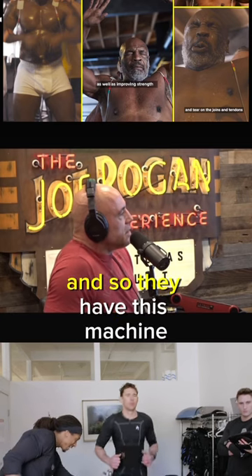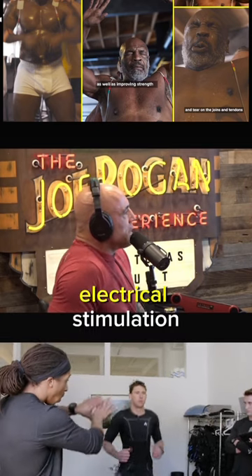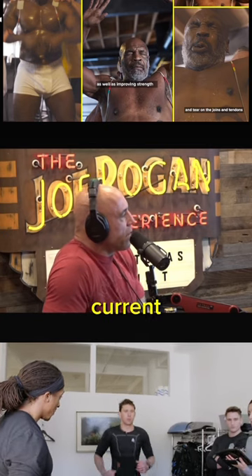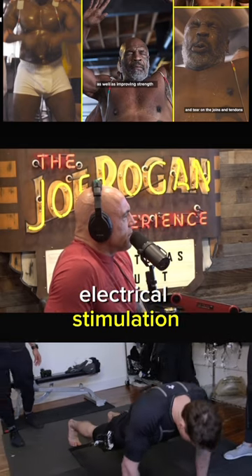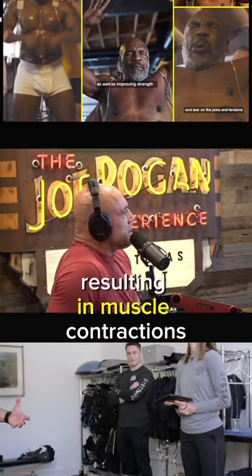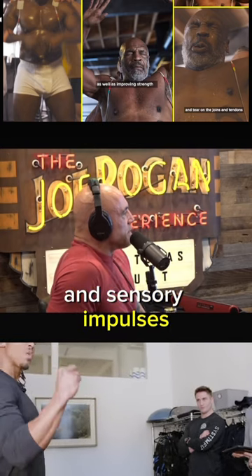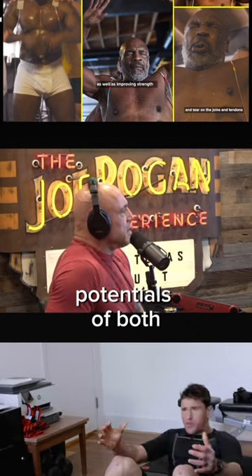They have this machine — a breakthrough in neuromuscular electrical stimulation devices utilizing direct current. It's a device that uses an updated form of neuromuscular electrical stimulation to send electrical impulses through the skin to the nerves, resulting in muscle contractions and sensory impulses. The NMES technology mitigates the action potentials of both peripheral nerves.